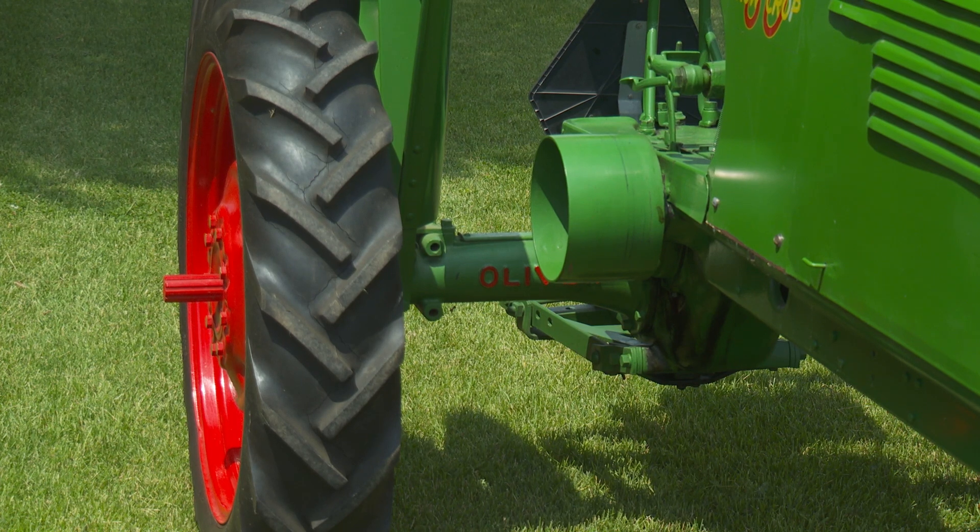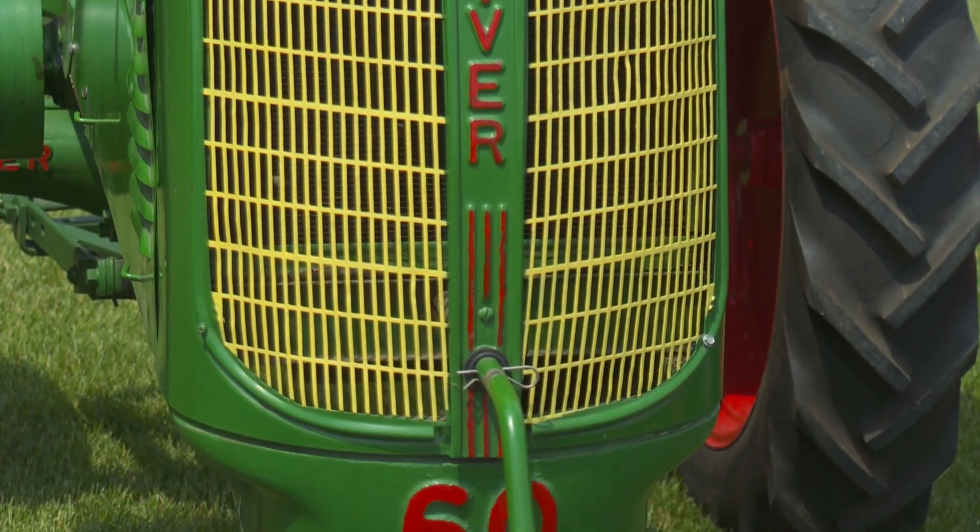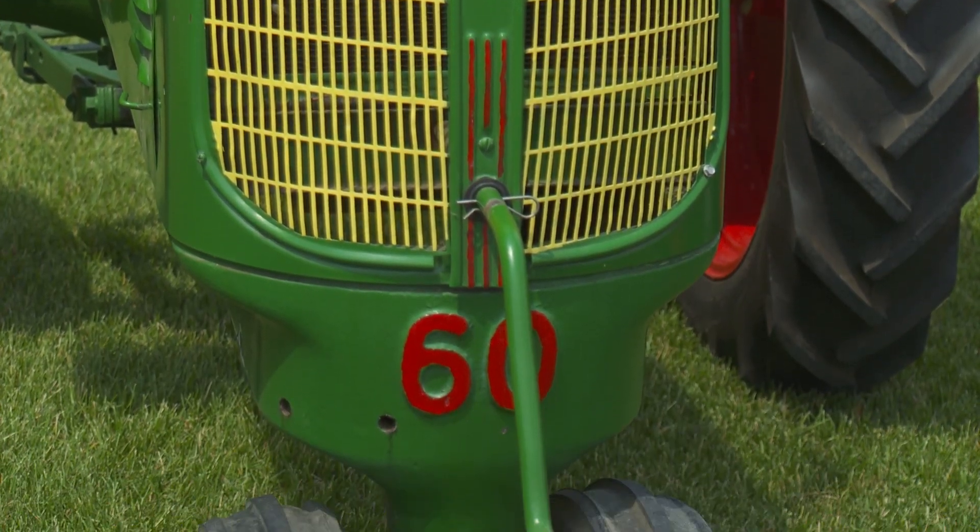It's got the old flathead four cylinder engine on there and it still runs good. Still got the old hand crank on there.